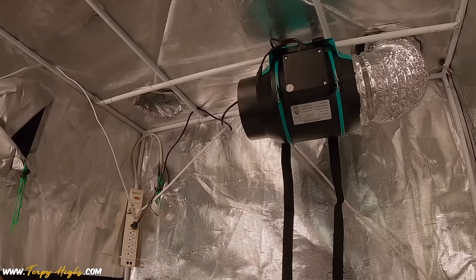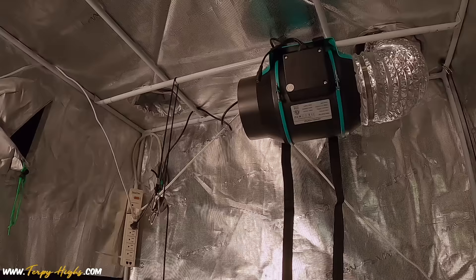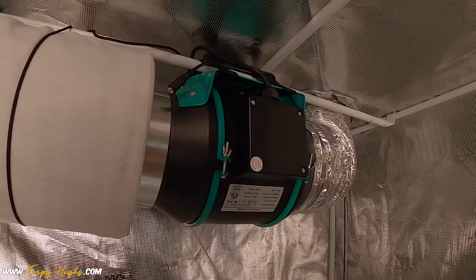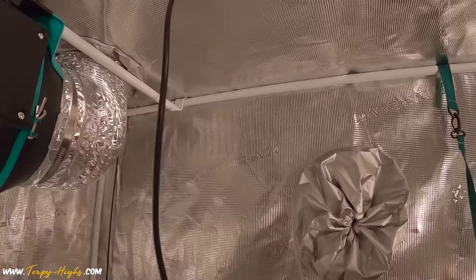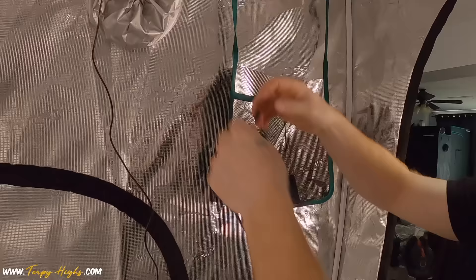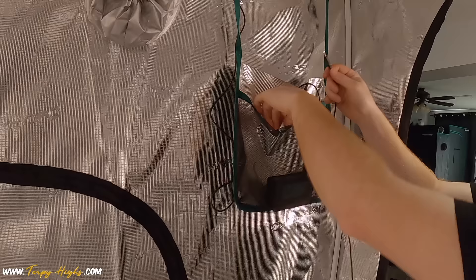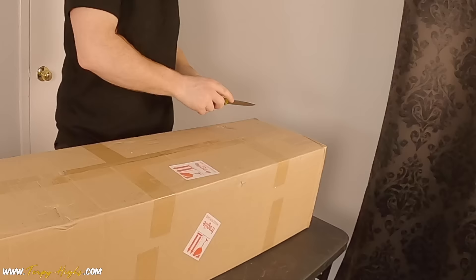Attaching the carbon filter is simple by using a ratchet rope strap to form a loop, which allows the carbon filter to sit inside it giving it support along with adjustability to get it to the perfect height to align with the inline fan. You'll also want to use aluminum foil tape to seal the joint between the filter and the fan to maximize airflow. There are two wire connections needed for the fan: one to attach the control bar, and second for the thermostat sensor. Mount the controller somewhere outside of the tent to allow for viewing at all times.